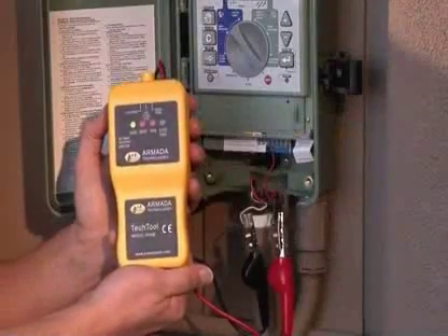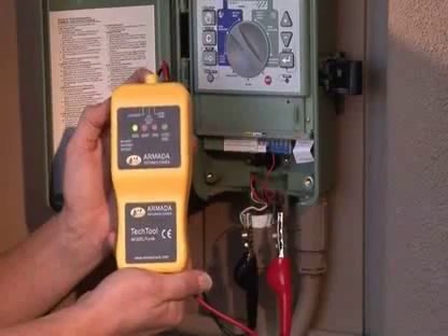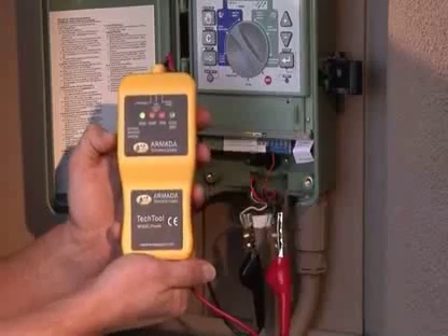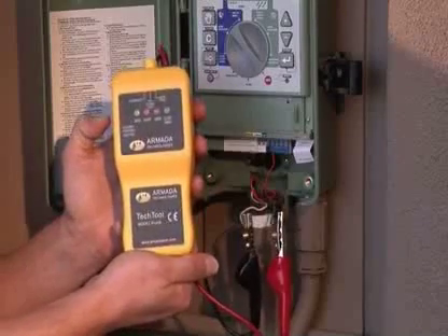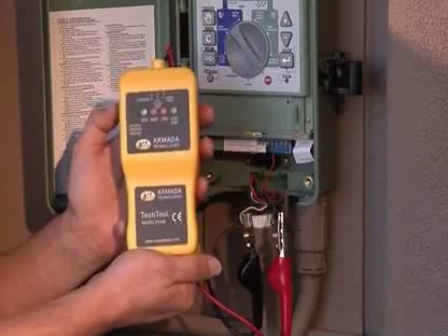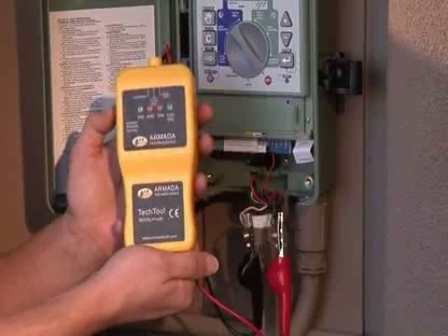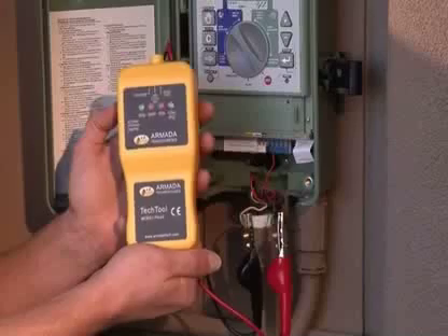The Pro-48 can also be used to find lost solenoids. To do this, place the on-off switch in the solenoid position and the side slide switch in the down or chatter position. You are now chattering the solenoid. To find that lost solenoid, walk the grounds listening for a clicking sound. When you find that clicking sound, you've found your lost solenoid. Please, however, turn the water off to that valve before you perform this operation.